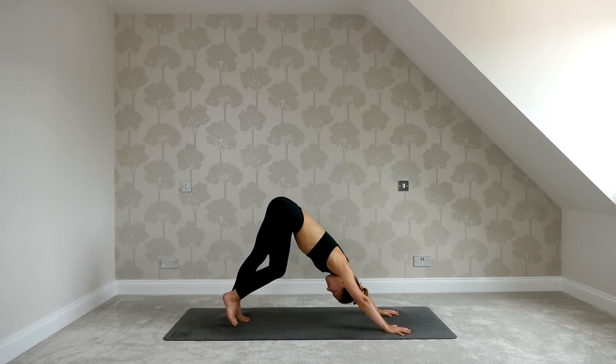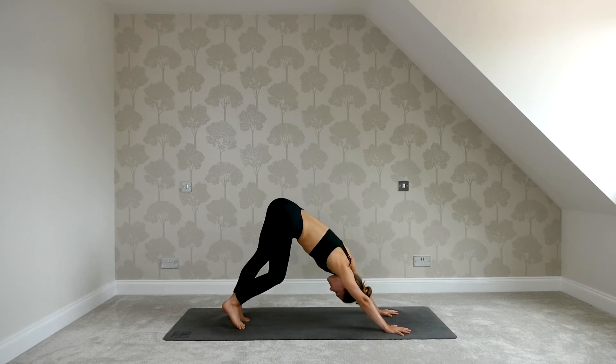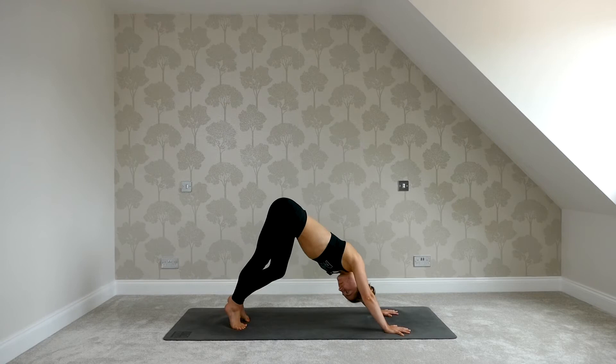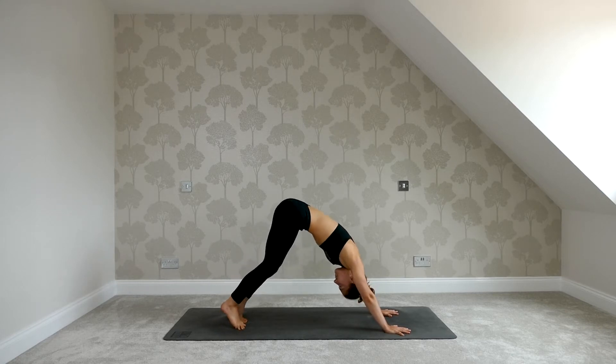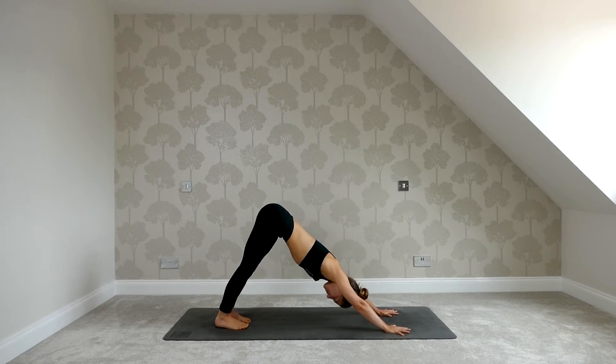Start to paddle out the legs. As you find your down dog, shimmy the hips from side to side and move into any spaces that feel good. Settle in, find stillness, ground down through the hands and the feet. Start to push through the hands, send your weight back towards your heels. See if you can find a deeper stretch in the backs of the legs. Keep pushing through the hands, creating length from your fingertips down to your tailbone.